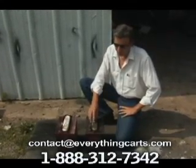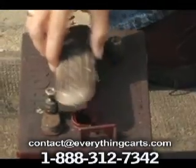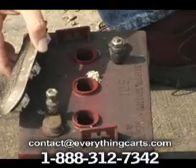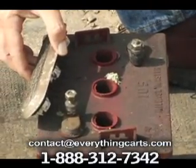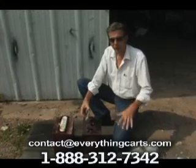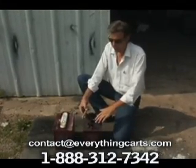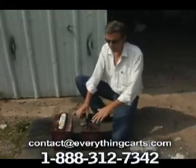If you just look at your batteries — and you have to do this like once a month anyway, check the water level on your batteries — you're going to pull the top off. If you only have three fill holes right here, then this means it's a six volt battery. Everybody knows you've got six batteries in the cart, so six times six is 36. If you have three holes, it is a six volt battery.